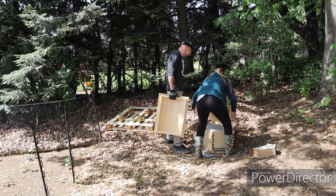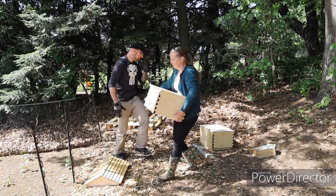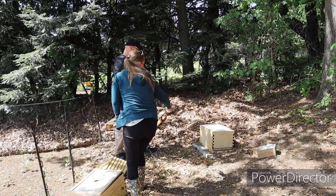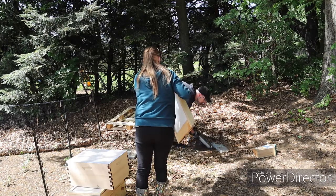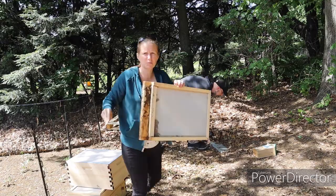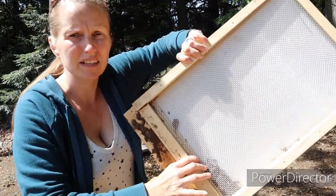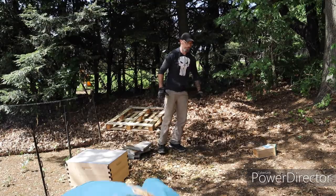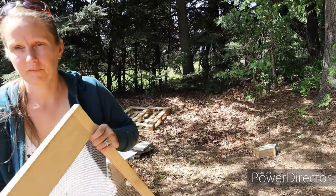We're going to have to probably get bricks or something — we have to keep this level. This is why I did not want to keep this on the ground: you can see the dirt, leaves, everything getting in there. That's not okay — we want our bees to be as healthy as possible and clean. This was supposed to be done a while ago, but we won't say anything.